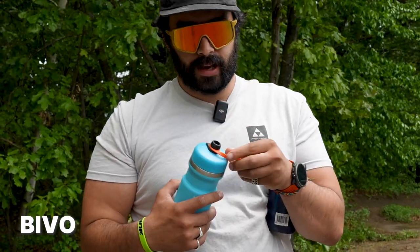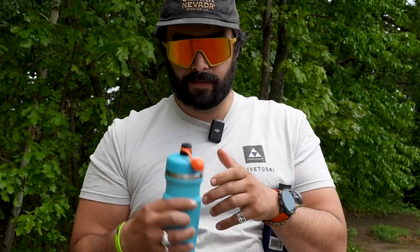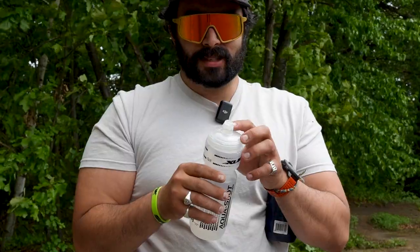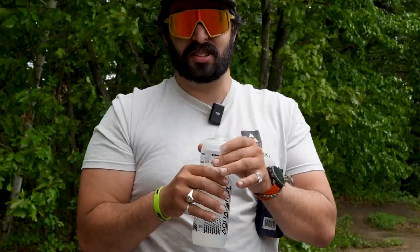This is the Bevo — it comes with an add-on accessory so you can cover the nozzle, but you just open it up and drink. This is the Aqua Shot. It's like drinking out of a fire hose, it squirts a lot, but it doesn't feel that good and after a couple washes it still tastes like plastic.